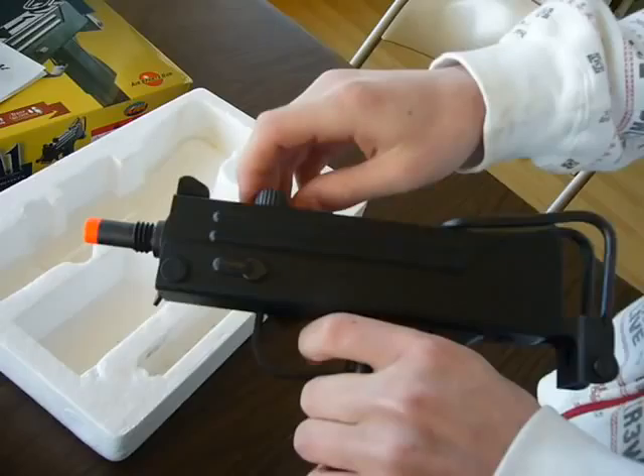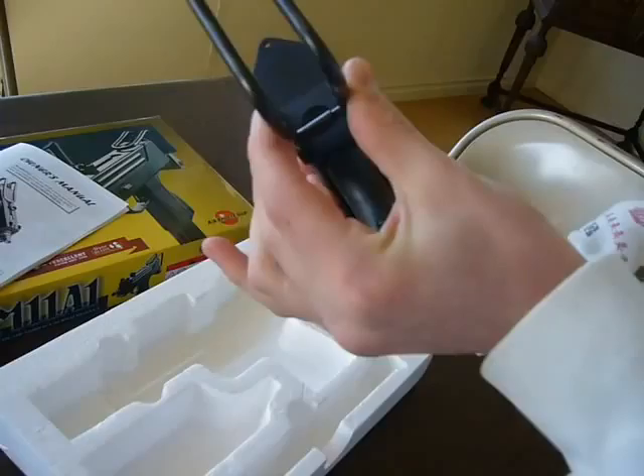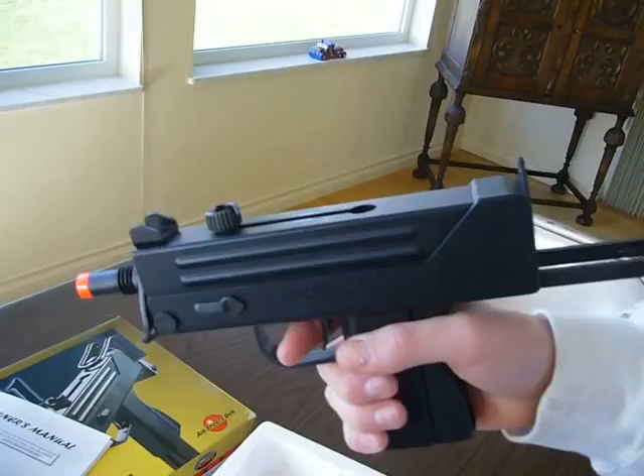You've got a metal receiver, metal barrel, magnesium bolt, and a full metal retractable stock. To extend it, you take this out, pinch right here, pull it, and then there's a button on the bottom — you press that, then pull back, and you've got your stock.